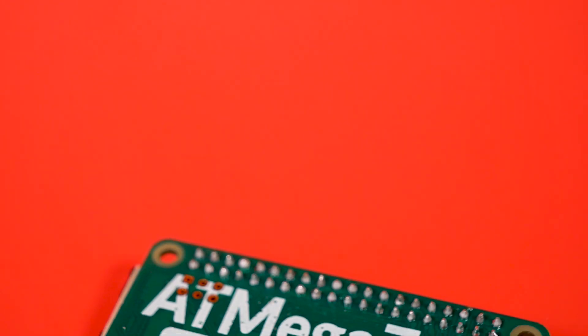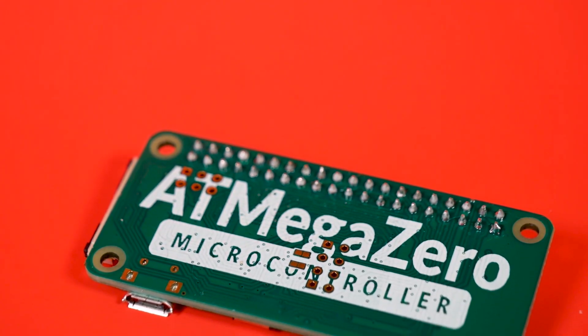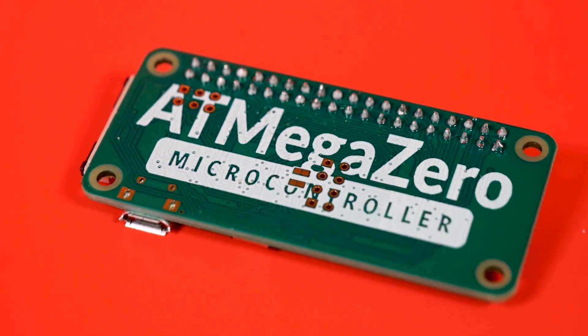So the AtmegaZero — it's a fun board, and its creator Eddy is a very good human. Definitely something to check out if you love the Pi Zero form factor but only have eyes for the Arduino IDE. That's going to do it for this video. Thank you for watching. Check out the links below to this board and all accessories. And until next time, this has been BlitzCity DIY.